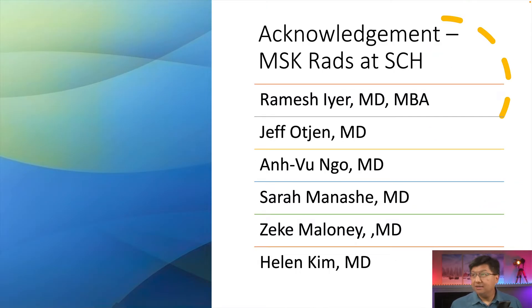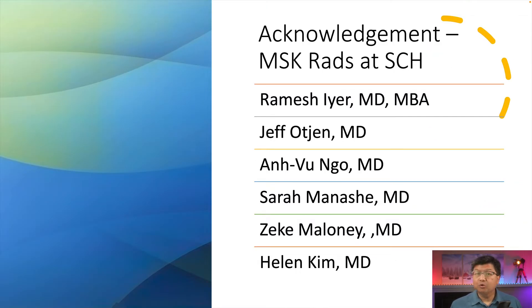I have no disclosures. I'd like to acknowledge a few individuals before we get started. This is basically our team — MSK pediatric radiology at Seattle Children's. Without their help, our service wouldn't be what it is today.